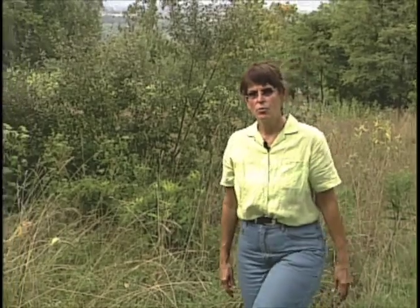Almost everywhere you look, you will find invasive plants in the landscape. An invasive plant is non-native, spreads rapidly, grows rapidly, and produces abundant seeds that live for a long time in the soil. Today I'd like to show you a few invasive plants that I'm currently doing battle with.